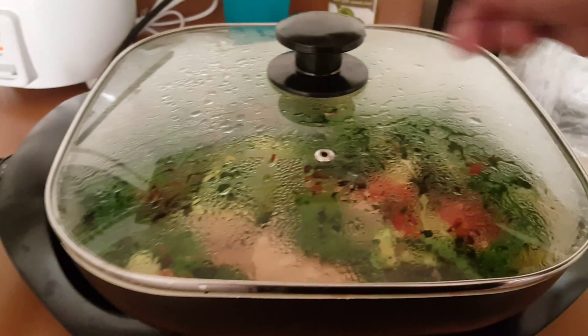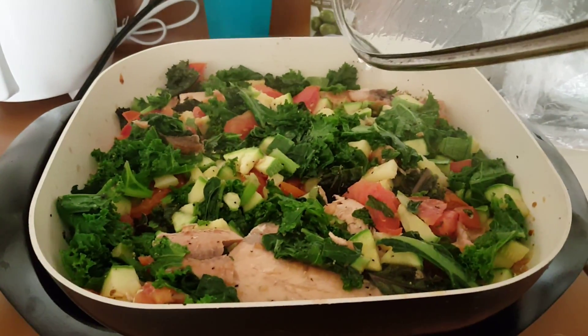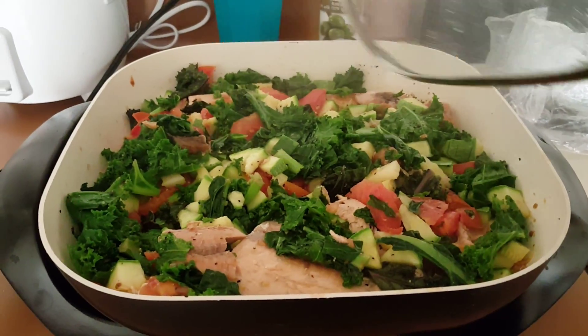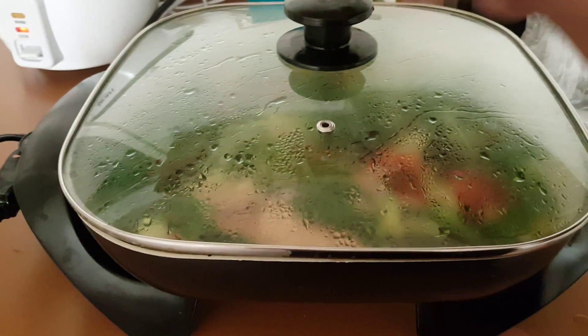I'll see you guys. I hope you enjoyed my video — it's just so simple. I don't really like to make it complicated. You can add more if you want. You can experiment with your vegetables, whatever you like in there — corn, asparagus, whatever you want.